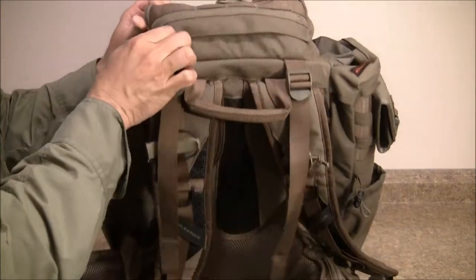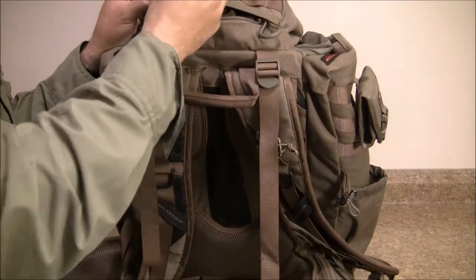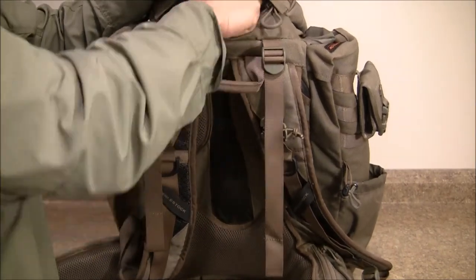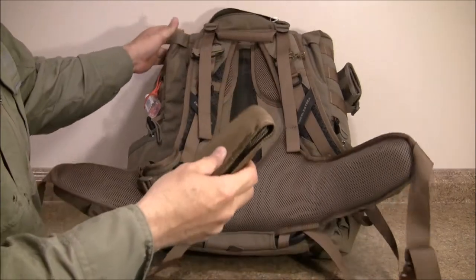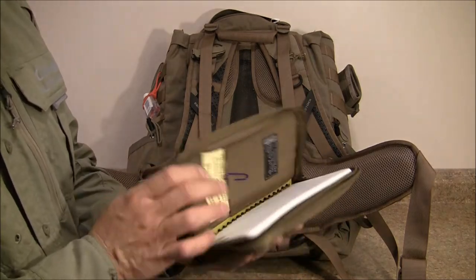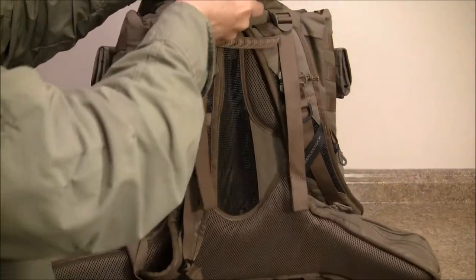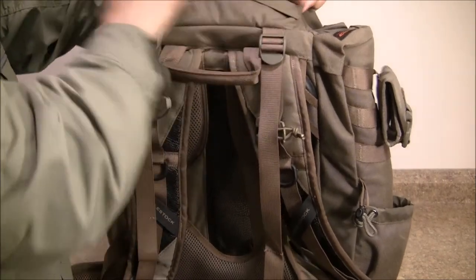Back here in this zippered area I have my journal and a pair of headphones — just a pair that came with my smartphone. I don't know that I'll need them because generally the airline will give you headphones, especially on an international flight. But I do have my journal in here and this is what I'll be documenting my hunt with and keeping notes. It's just a very small notepad with assorted pens — this will just ride in here should I need to get to a pen or a piece of paper quickly.